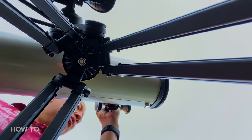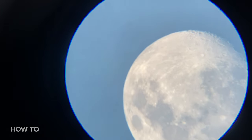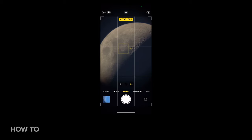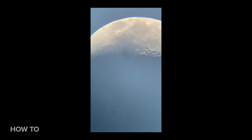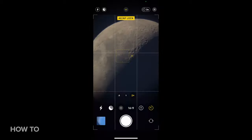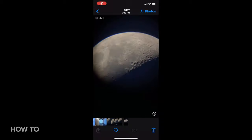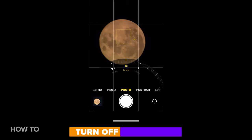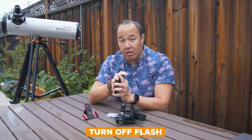Consistently repositioning the telescope to get that good shot makes the image shake a bit, so turn the timer on. This gives the phone and the telescope time to settle and get a good shot. Depending on the level of shake, plan accordingly — I usually do about three to five seconds. Most importantly, if your phone has night mode, turn that off because it will needlessly brighten the image. Same with the flash — please turn that off.